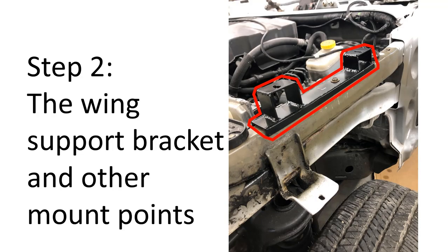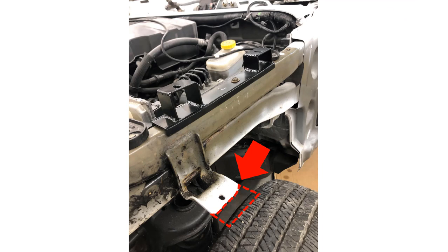In step two we create the wing support brackets and make some other mount points. I had to recreate this video because I forgot to point out that you need to cut off some of this flare support bracket right here — it should remain as shown in the picture.